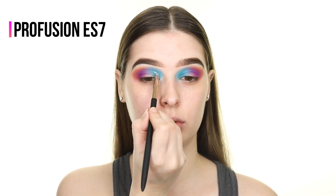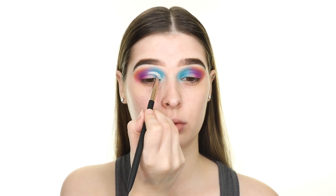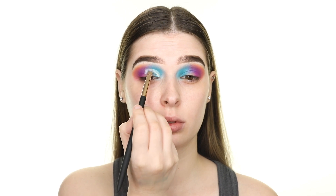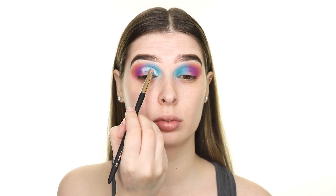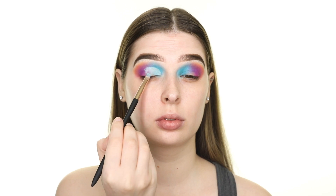Now I'm cutting the crease into a half cut crease. To do this I'm using the P Louise Base as always, but I'm trying out a new brush — this is the Profusion ES7 brush. However, after testing it out I found that it doesn't work as well as my ride-or-die JH42 brush by Morphe.